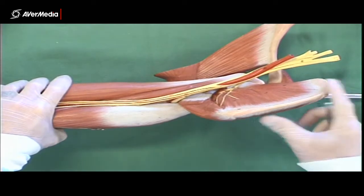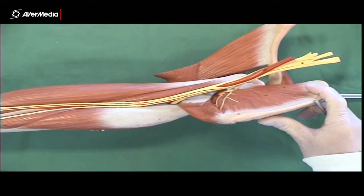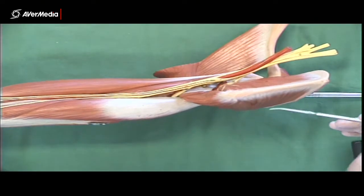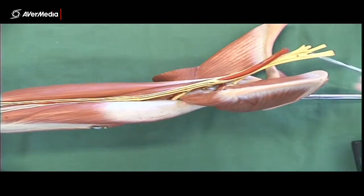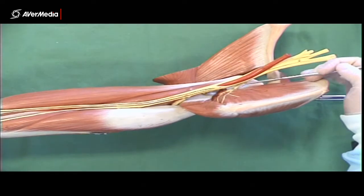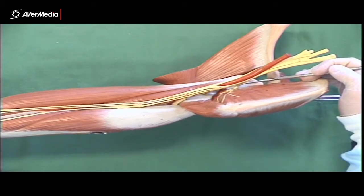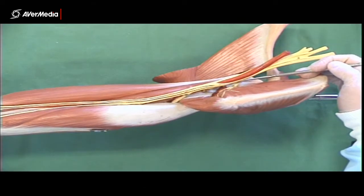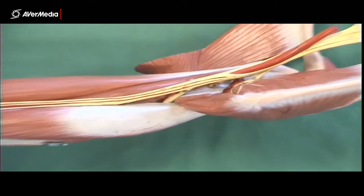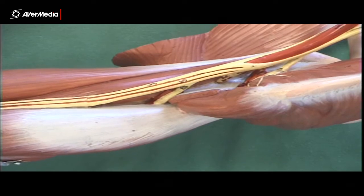As we move down into the axilla or armpit region, we can see that there are three nerves that disappear and move away from the axilla. Here we have the first of those nerves — that is the axillary nerve. Let's zoom into this region to see them more clearly.